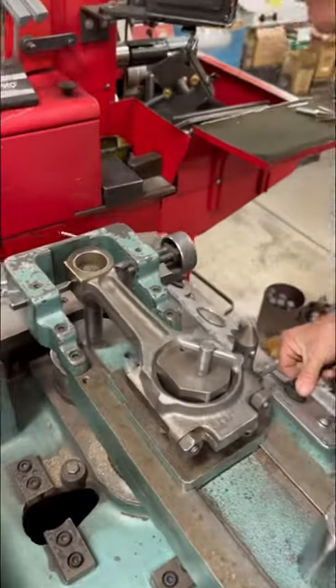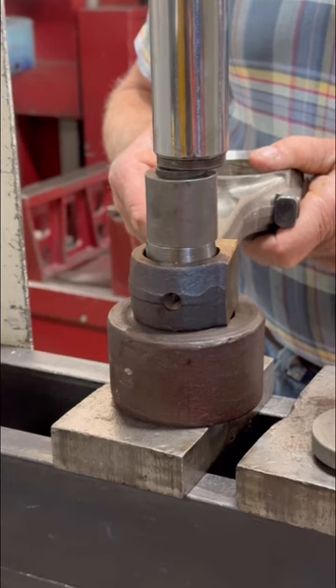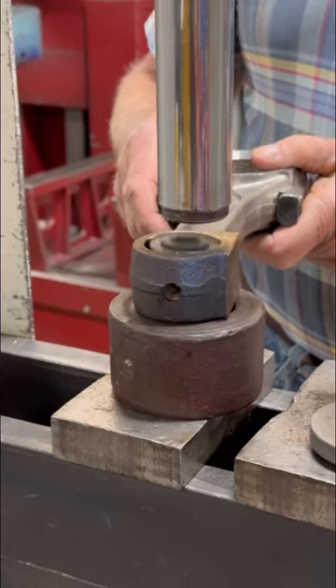Today we did the pin bushings in these D310 International Connecting Rods. First, the old worn out bushing is removed from the connecting rod using the hydraulic press.